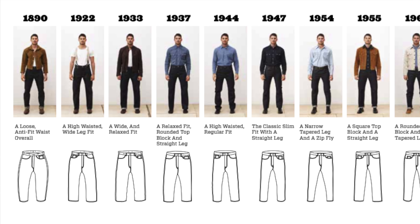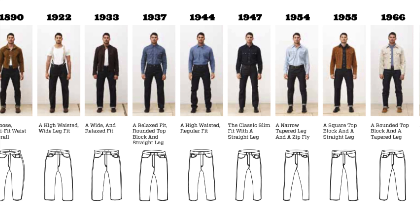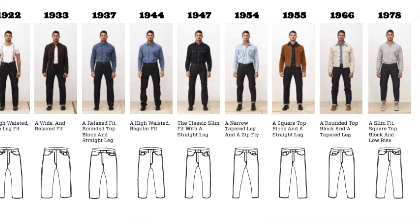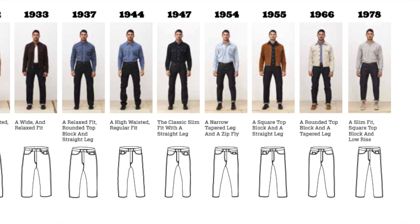Hi! Welcome to Denon Denim. Today I'm going to share with you my top five 501s by fit.